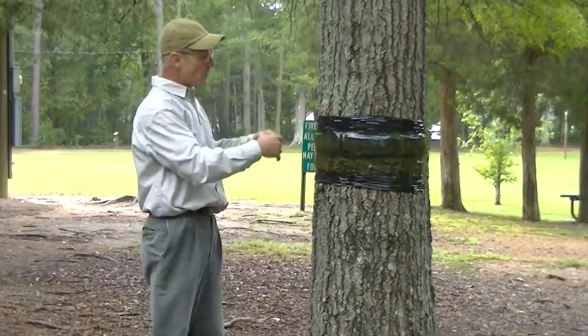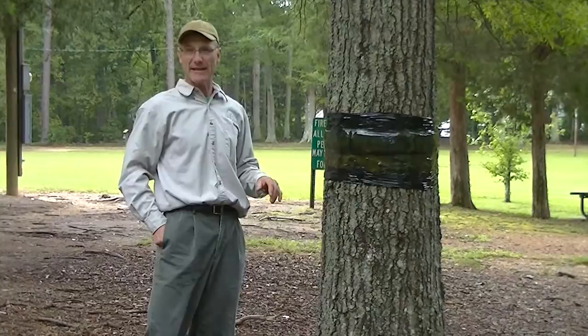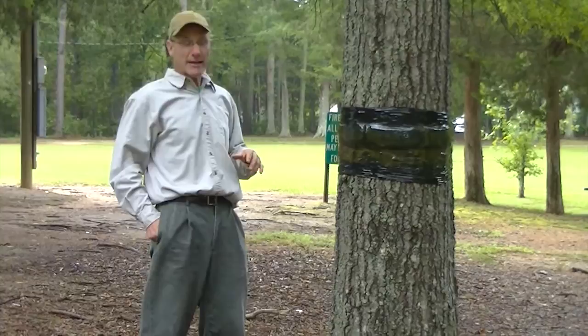Once the leaves are out and the canker worms are done, we always want to take that band down because the insulation gets very wet, the bark stays wet, and it's not good for the tree. We want to get that band down and not leave it up long into the season. The banding is priced based on the circumference of the tree — it's a very affordable service and a highly effective approach to controlling canker worms.